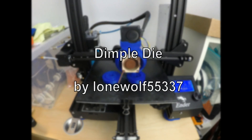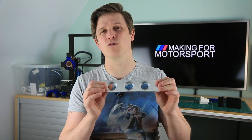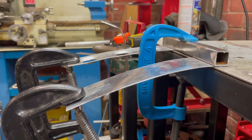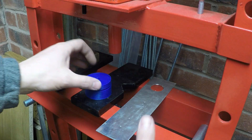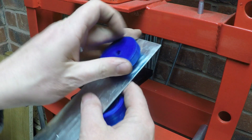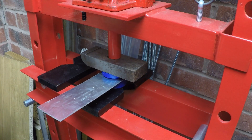Number one: Dimple Die by LoneWolf55337. Let's face it, dimples are cool — and I'm not talking about these, I'm talking about these. They give a serious motorsport look to a car, and not only is the panel lighter but it's also stiffer. These dimple dies were printed in PLA, 30% infill, gyroid pattern — so plenty of room to go up on the material — and just watch them boss the metal about, no problems at all.